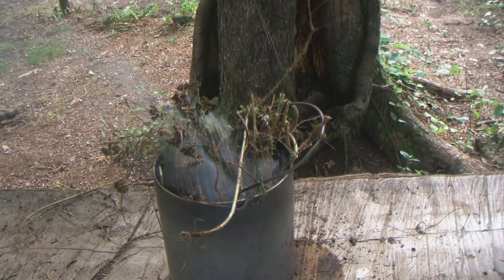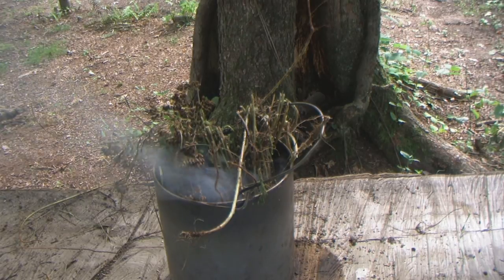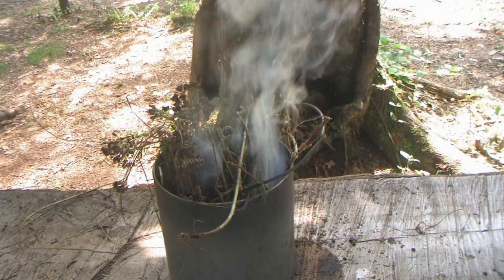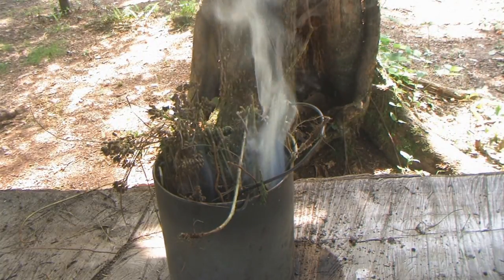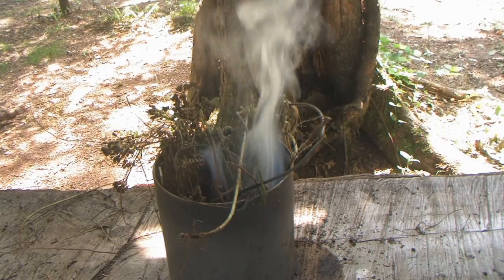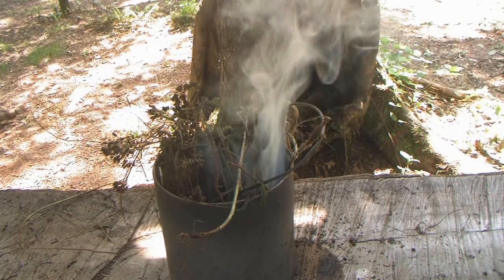I've had this thing sitting here burning now for a good 15-20 minutes. I'm going to let it burn for at least 20 more minutes so you can get an idea of how much smoke is being generated over time. At about 40 minutes, it's still smoking really, really good. I have no doubt it's going to go on for another hour or two if I leave it alone.